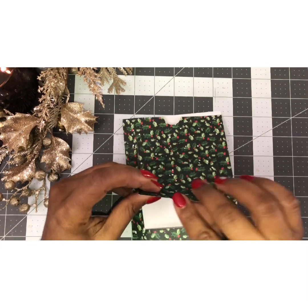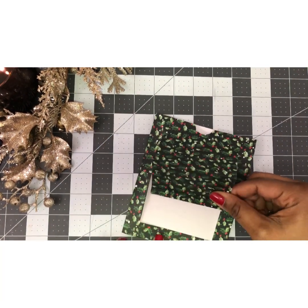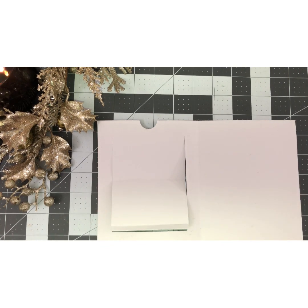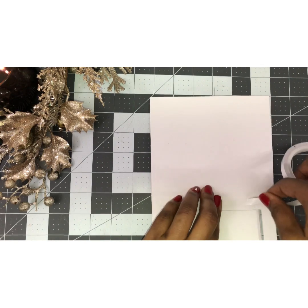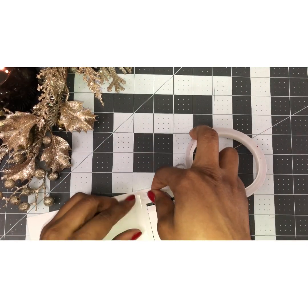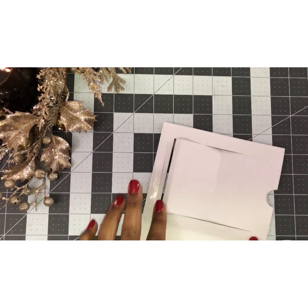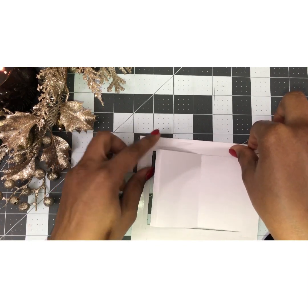Go ahead and fold each score line — fold that one, fold that one. Now it should look like this. Open it up and we're going to need some adhesive. You can use glue, score tape, tear tape, or a tape runner. You're going to put it in three places — three sides — but do not put any at the top because that is where our slider is going to go.